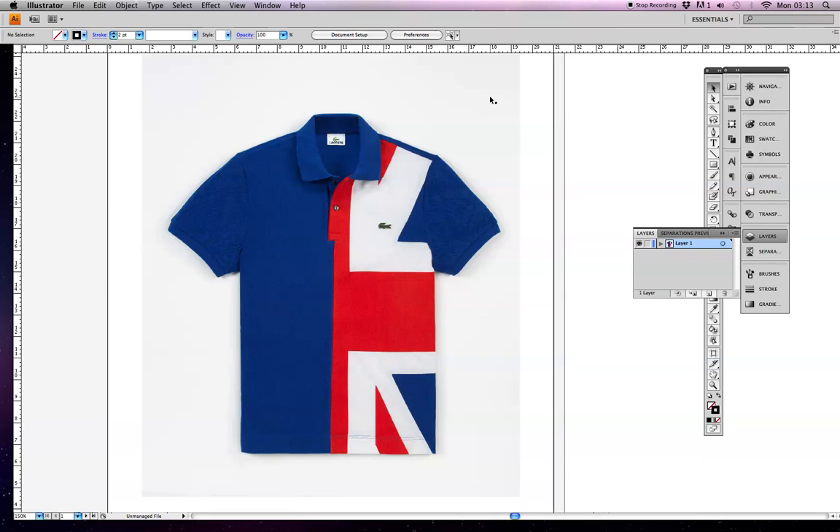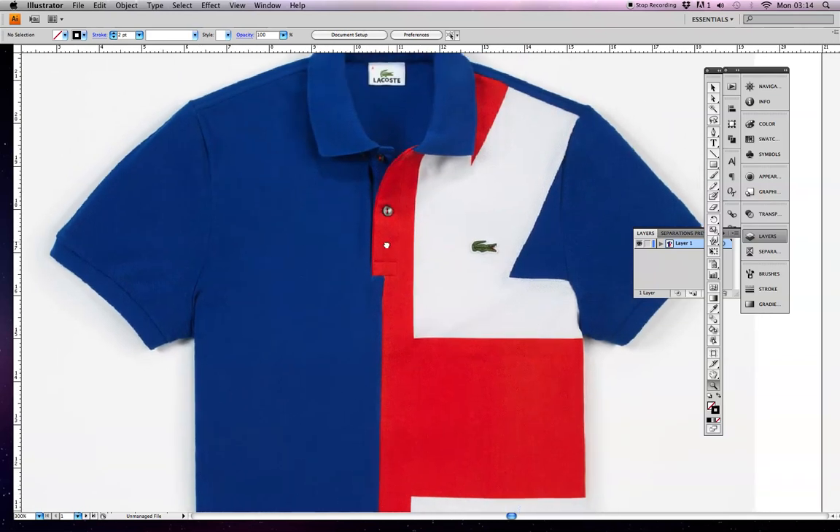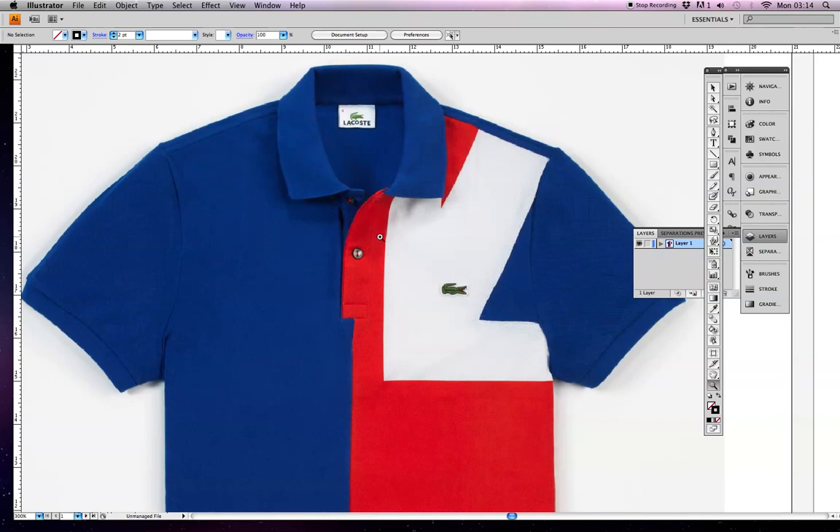We've got our photograph. When you use a photograph, it's really important to understand construction details and to realise that when this photo was taken, they were not really considering that we were going to be tracing over it. So when it gets to certain parts of this polo shirt where it's folded or there's a little crease, we need to consider what the garment should look like flat. We should also remember that there may be some parts, like the opening here, that we will need to use our technical knowledge on.